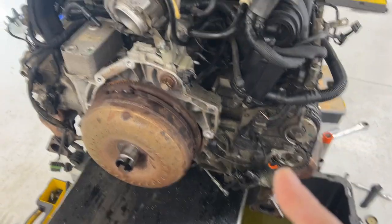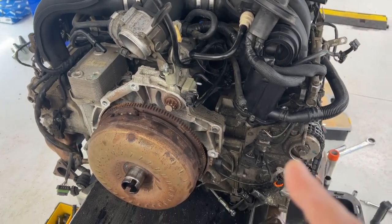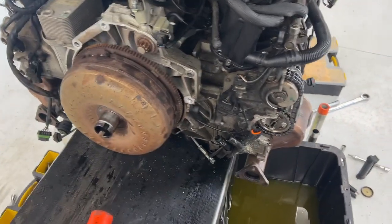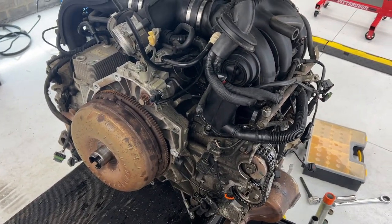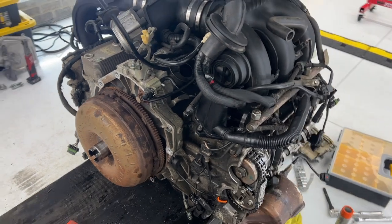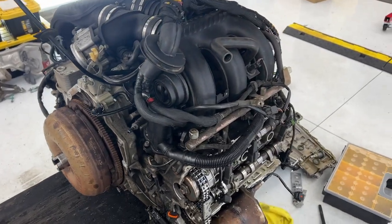We're going to make do and start disassembling on this table. If you are interested in learning about your Boxster engine, make sure you subscribe to the channel, follow along, and you'll get lots of detailed video on how to do it.